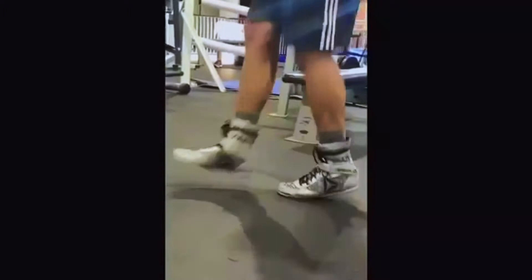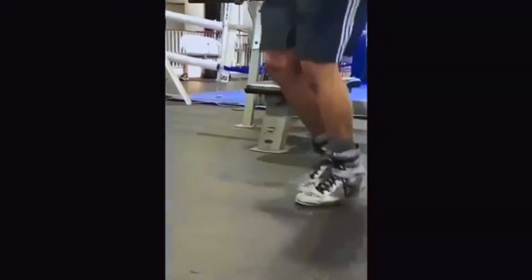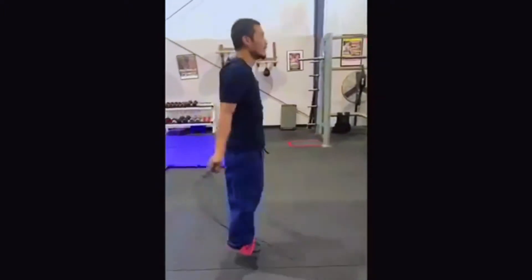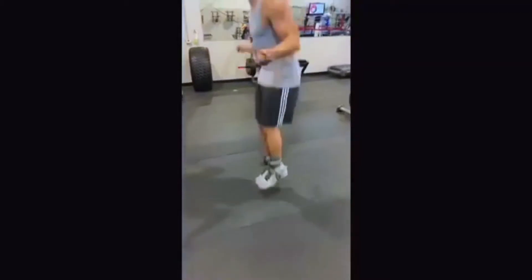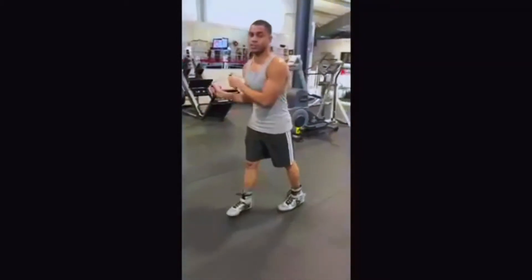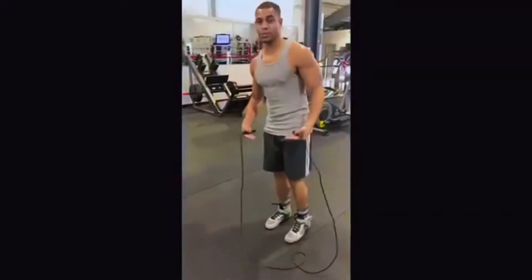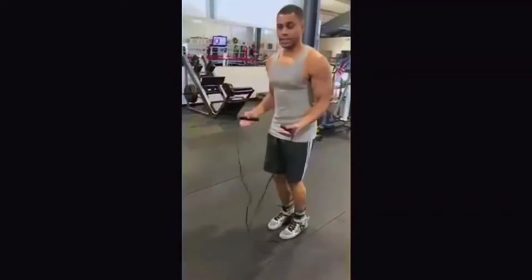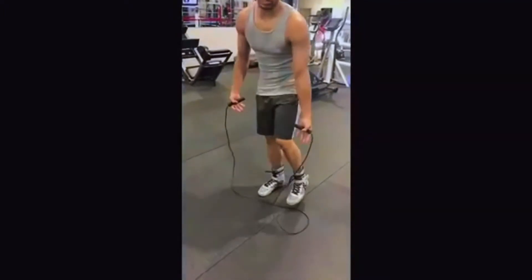Obviously the main thing is consistency, and that's why it's so hard — doing the same thing over and over again. Notice that when I jump, I'm not really bringing my legs up in the air. I keep my legs straight. I'm just really pushing off of my toes, and that's going to really work your calf muscles.